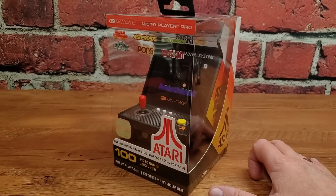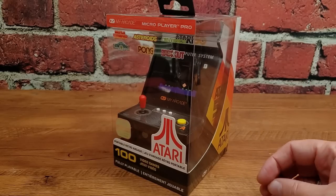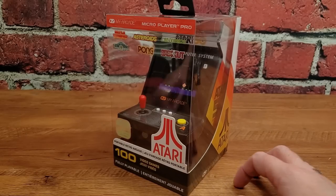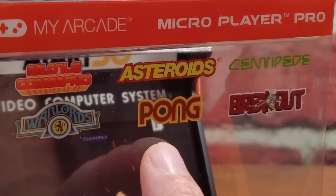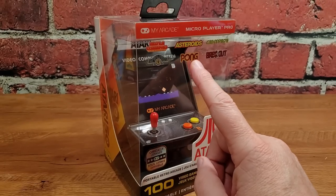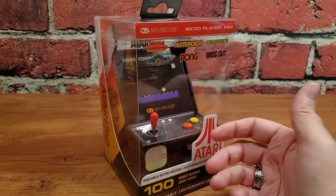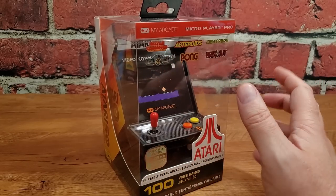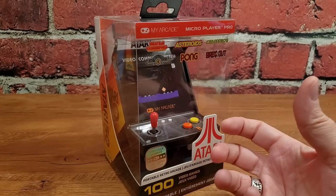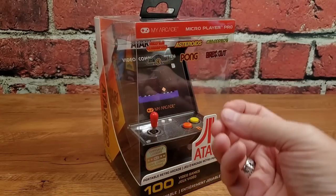Let's start with a quick tour of the box. I don't do this to burn time — we can learn things from what information it says and doesn't say on the outside. A handful of titles are highlighted here, including Missile Command, Asteroids, Centipede, Warlords, Pong, and Breakout. I find it interesting they're highlighting Warlords, Pong, and Breakout — those are all paddle games. Missile Command and Centipede were both trackball games, but not on the VCS. And Pong was not even a 2600 game unless you're talking about Video Olympics, which is on here.